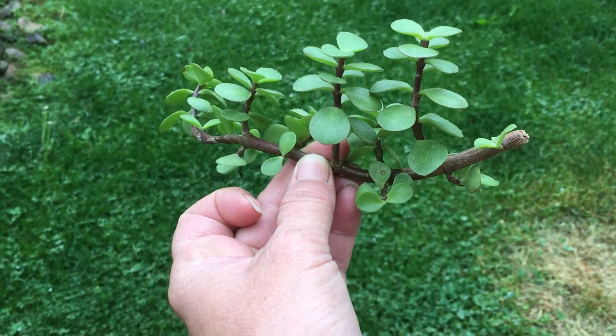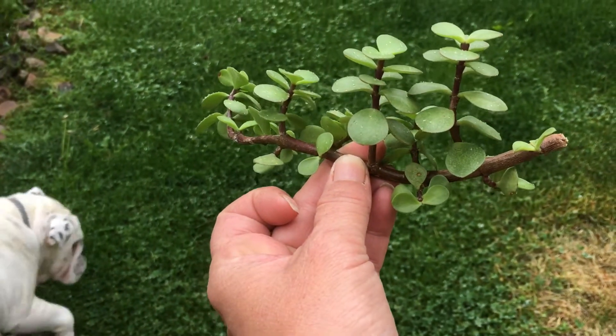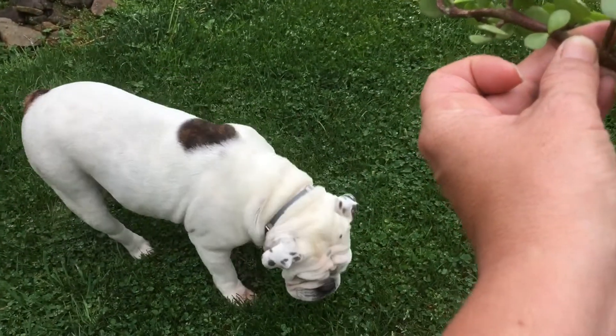Hi, this is Kelly, and today I'm going to tell you how to propagate a jade plant. And there's Macy. Hi, Macy.